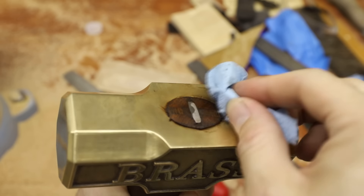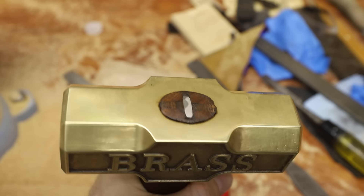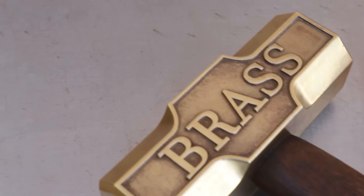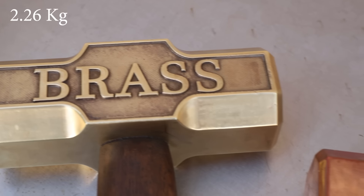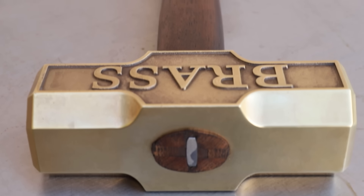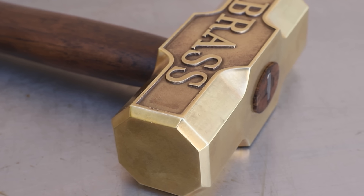The last step was to use a little stain on the exposed wood, and this hammer was done. I think this thing turned out really cool looking. The hammer head ended up weighing about 5 pounds, while the copper hammer head weighs about 6. I really like the color of the brass up against the dark wood, so I'm glad I stained the handle.